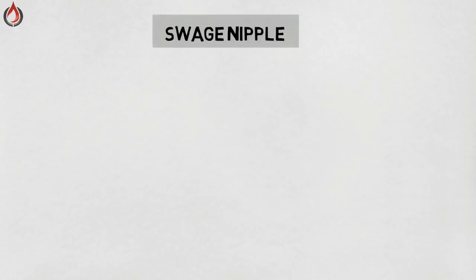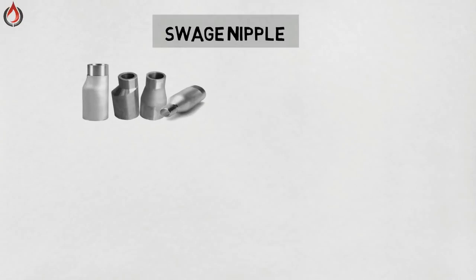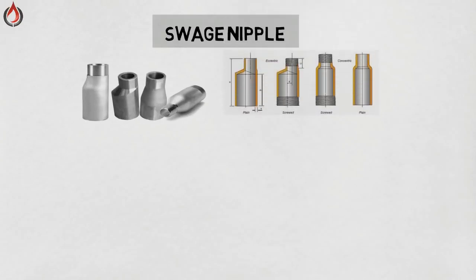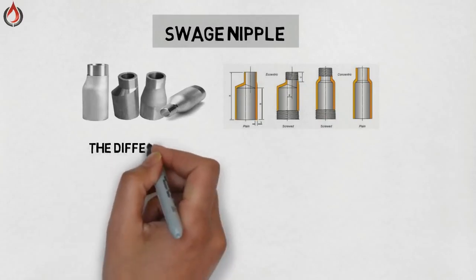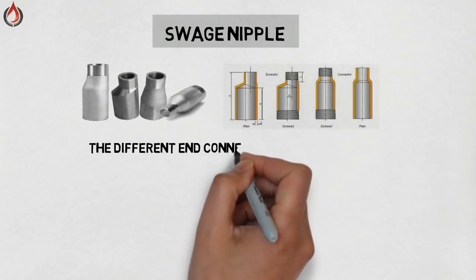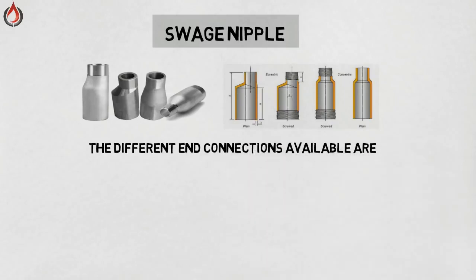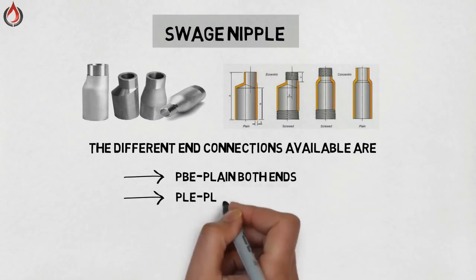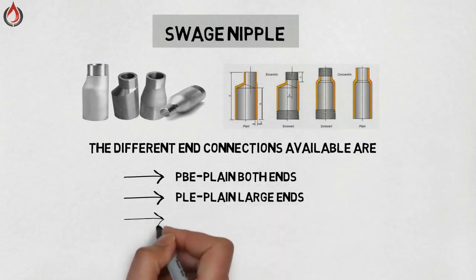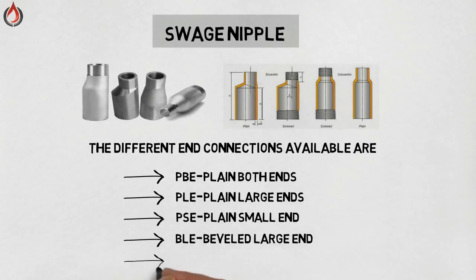Swage nipple. The function of a swage nipple is the same as a reducer. The only difference is that swage nipples are generally used to connect butt-welded pipe to socket-welded or screwed pipe. They are available in concentric and eccentric types. The different end connections available are: plain both ends, plain large end, plain small end, beveled large end, and threaded small end.